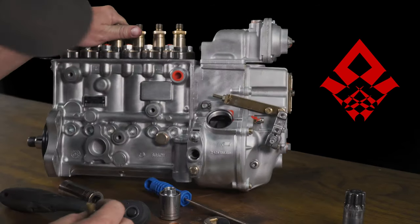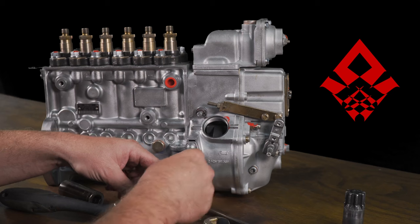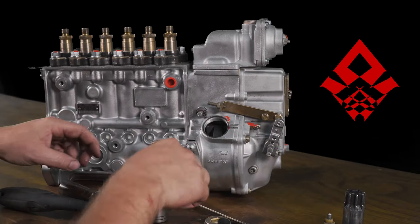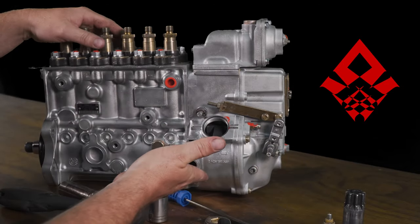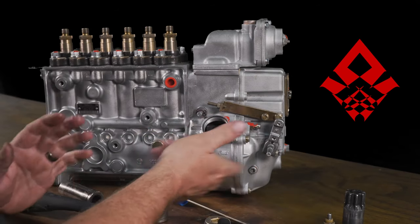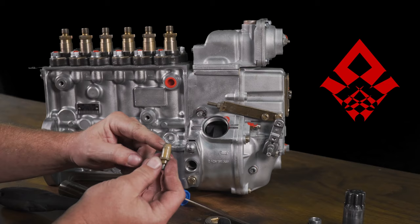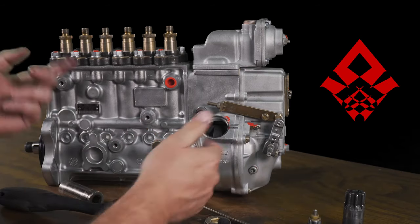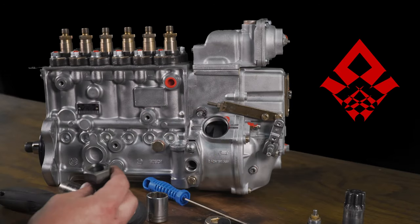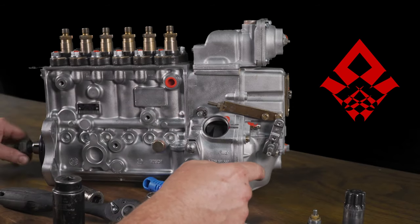So I pulled the timing pin out. If you're on your truck, the pump is tipped sideways, so oil will come out — you want a little catch tray there. If you're not setting your timing, you don't need to mess with the timing pin. Normally the steel pin is in and it doesn't hurt anything. To turn the pump I have a factory nut — but like I said, on your truck you're going to use a barring tool.